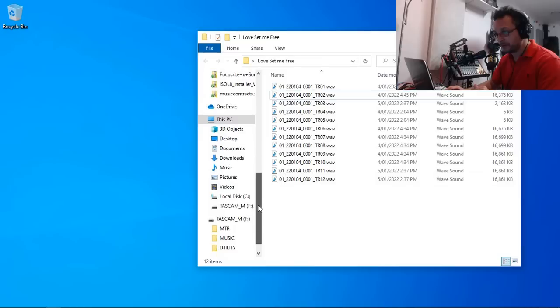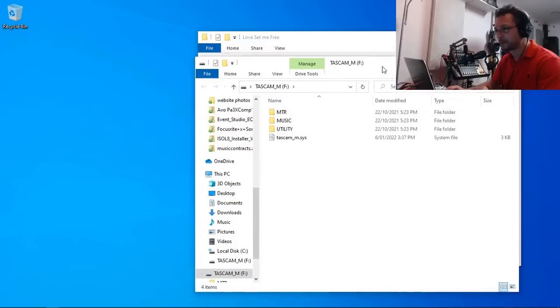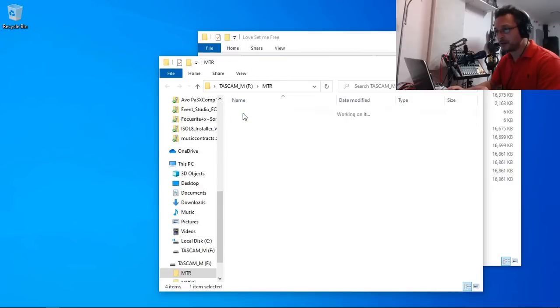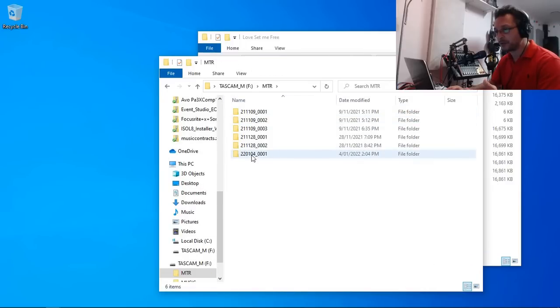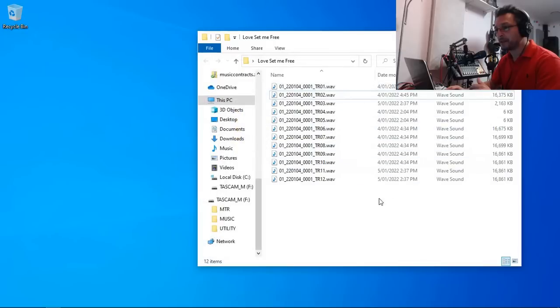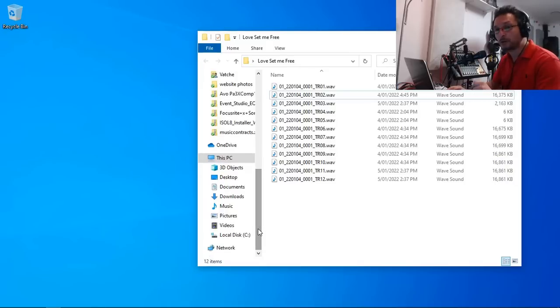On your computer's file explorer you can see 'Tascam M' and it automatically opens up. This is exactly what you see when you load the SD card via an SD card reader — the same thing applies. Under MTR you can see all the songs, and you can copy or drag and drop them onto a new folder on your laptop. That's method number two. Once you've copied all the files, click the Exit button and it's back to normal operation, no longer connected as a USB drive.